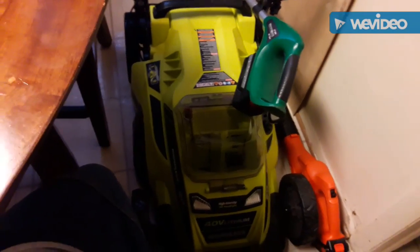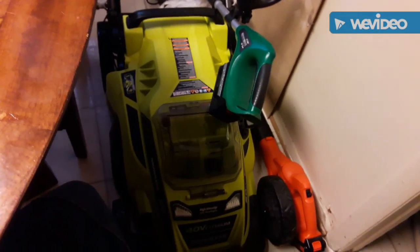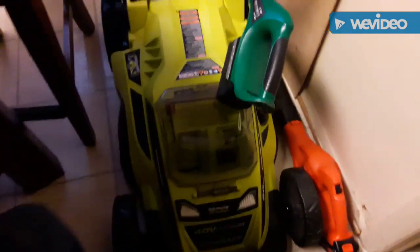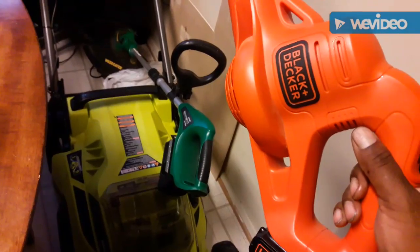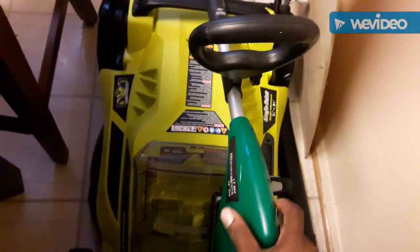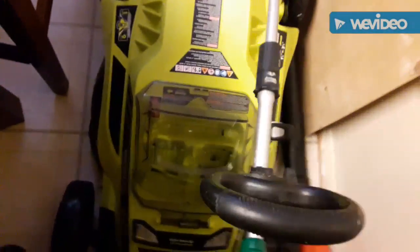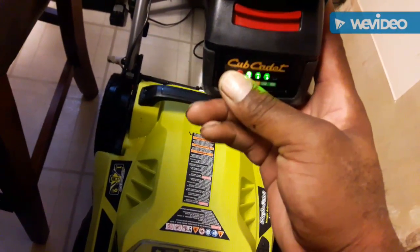These are the three battery operated pieces I used to cut the lawn. My lawn is probably an average size for a suburban row home. This blower I got at Walmart for about $69-$79 — inexpensive but it has a lot of power with a full battery pack. And this weed eater I've had for about five years. One battery pretty much does my whole entire yard for edging and weed eating — look at how much I got left after doing the whole yard.